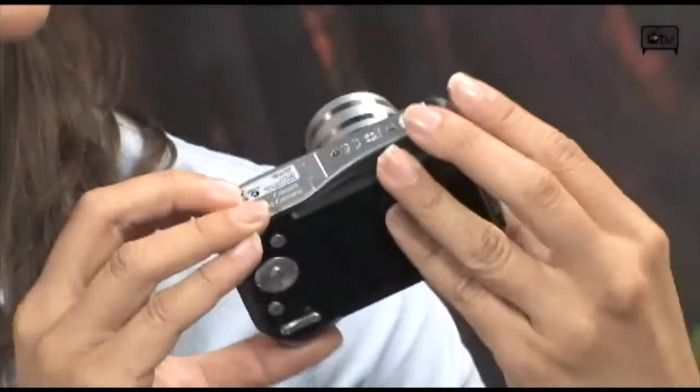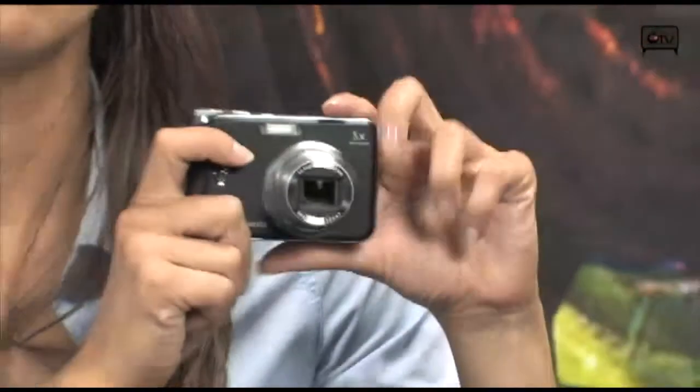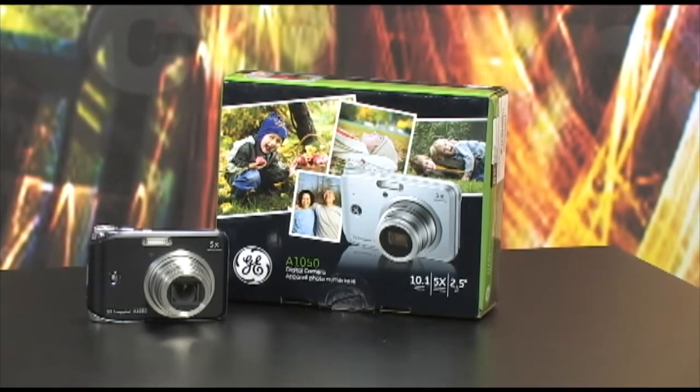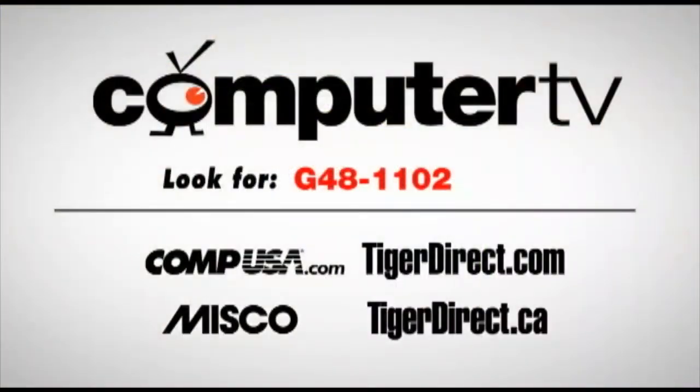This is a great camera. I really do recommend buying it — it's the A1050 from General Electric. If you have any questions, by all means email me at betty@com.puter.tv. For more information on the GE A1050 digital camera, type in G481102 in the search box of any of these fine retailer websites. For Computer TV, I'm Betty.